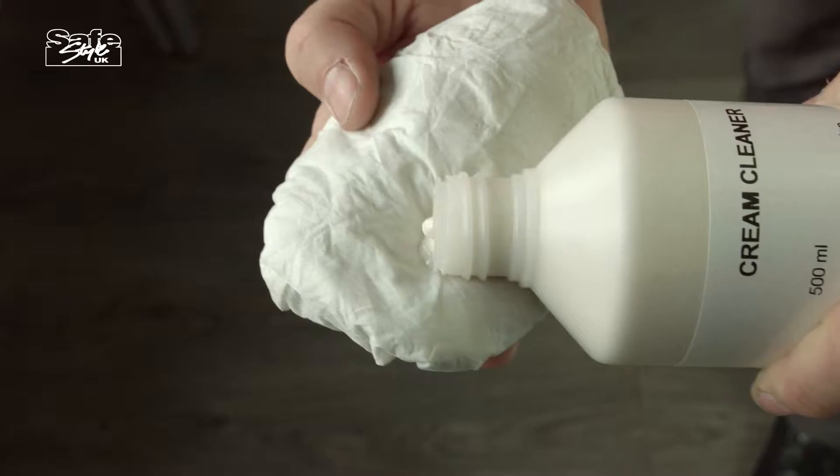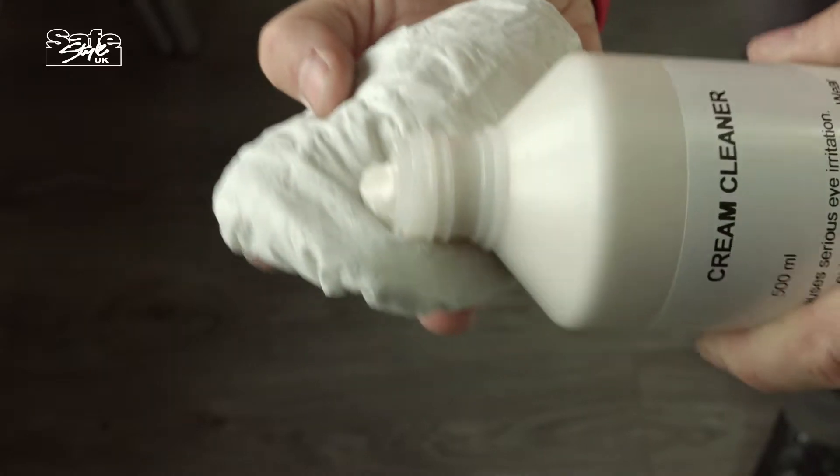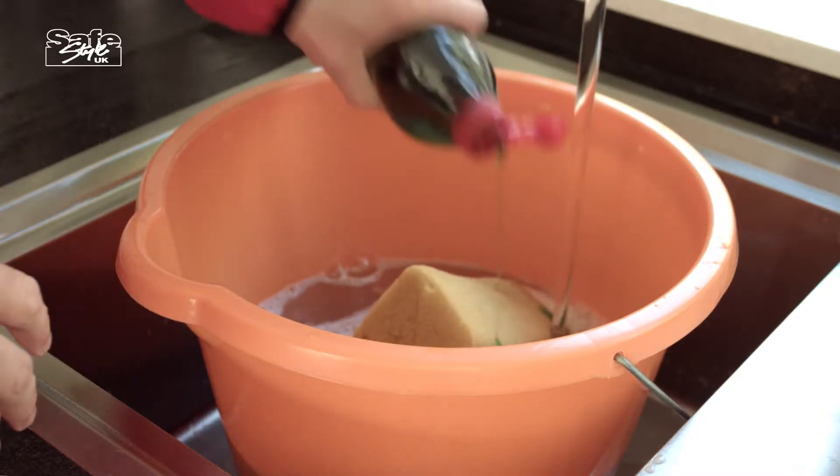When your UPVC windows need cleaning, Uncoloured Multi-Purpose Cream Cleaner will work on most types of dirt. For coloured or grained frames, you can also use most types of washing up liquid, diluted in warm water with a sponge or cloth.